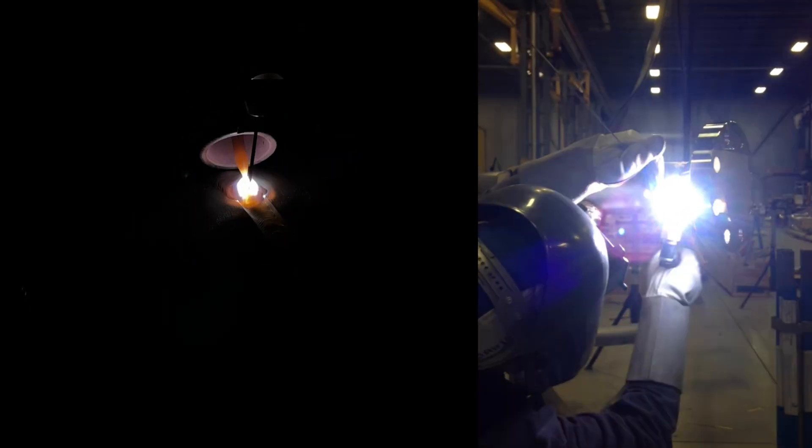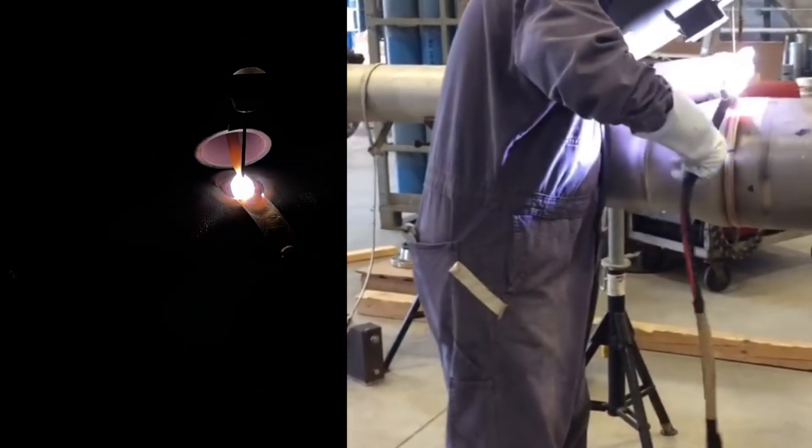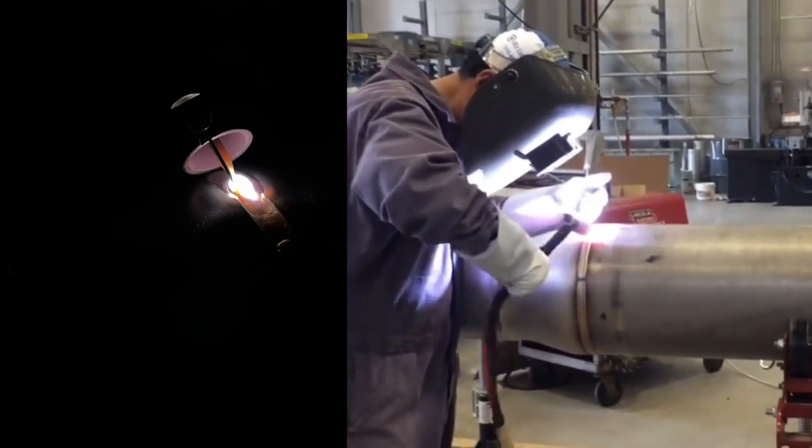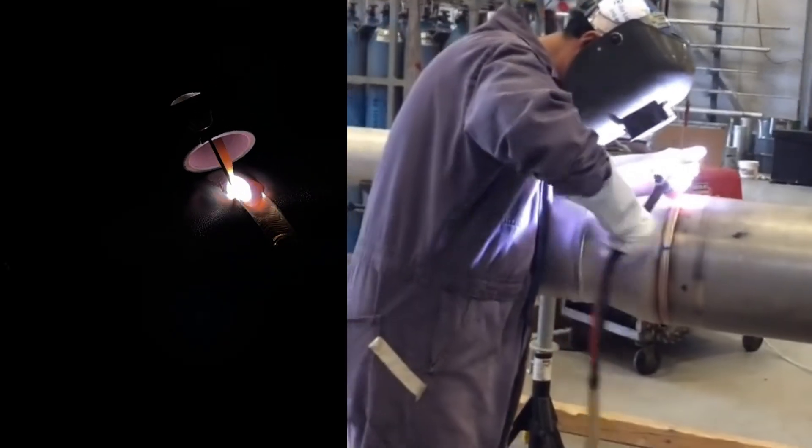Today I will show you a collection of TIG arc shots that I have filmed so far. If you watch and follow them, you can all become a top TIG welder. I will not do any narration so that you can focus on the video. Let's just start with a plate butt joint.